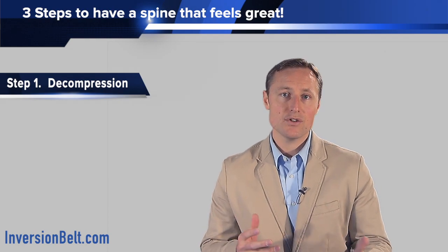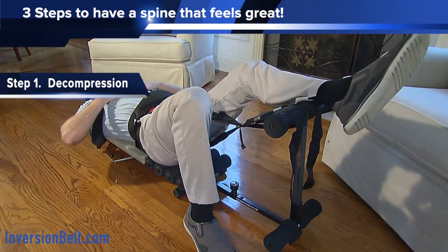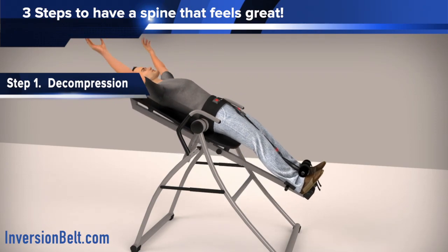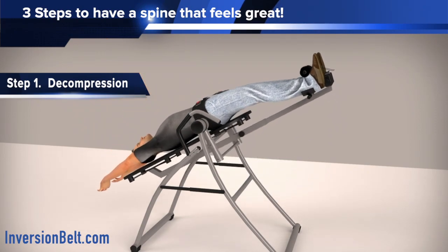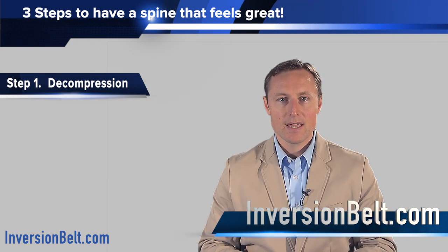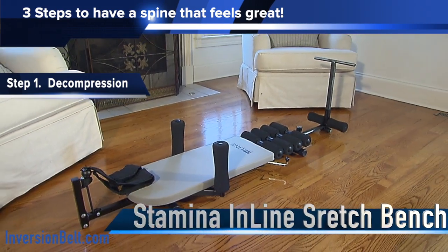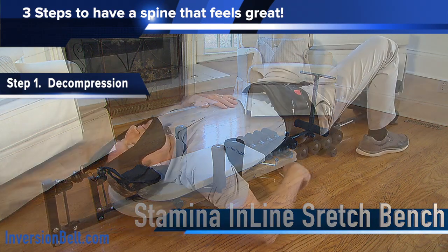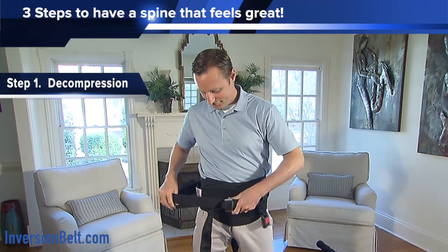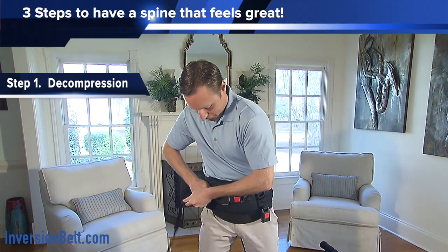There are different ways that you can decompress your spine. My preference is a horizontal decompression system, but you can also use inversion. The only downside to inversion is that it comes with a fairly long list of contraindications, which can be found on the inversionbelt.com website. So the best and safest way to decompress your spine is using the stamina inline stretch bench with cervical traction. We also recommend using the inversion belt as an accessory because that way you can actually decompress your spine directly from the lower back to the neck.